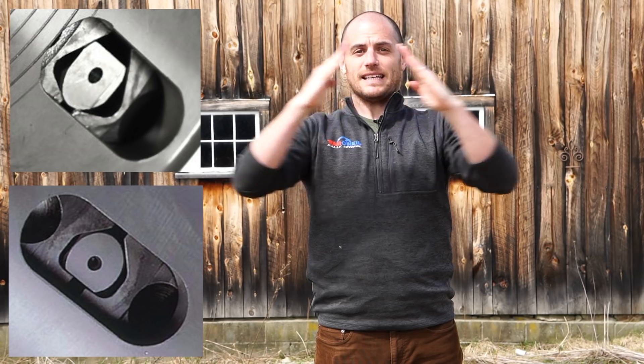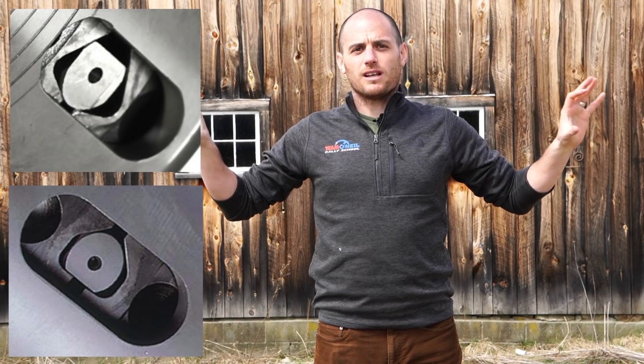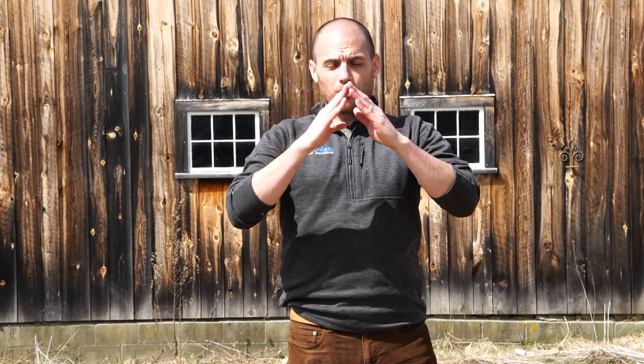When you're looking at the ramp angles on a diff, essentially the steeper the ramp angle is, the easier those are gonna get pushed out and lock the diff up, and the shallower those ramp angles are, the harder it is to push those clutches out and lock the differential. That's dependent on horsepower and how much traction you have available. A low horsepower car would want a steeper diff angle because you have less power to push those plates out. A higher horsepower car would want a shallower ramp angle. Similarly, on snow you'd want a steeper diff angle, whereas on pavement with more torque available you could get away with a much shallower ramp angle.